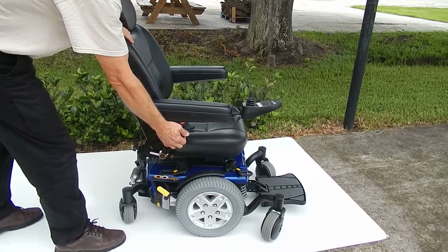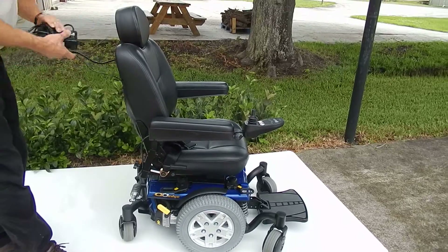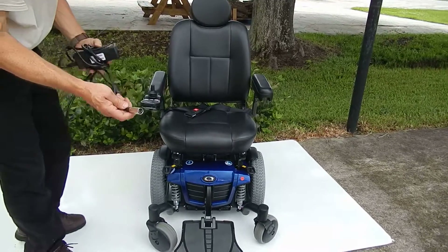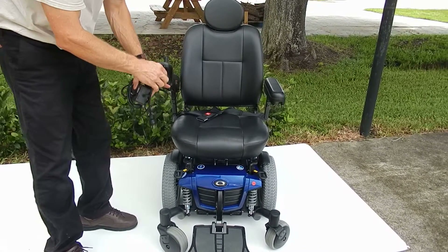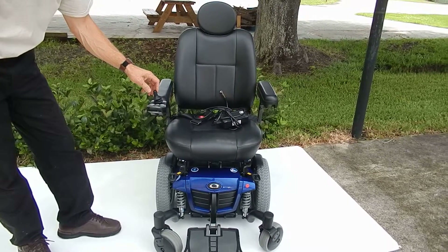If you want it in a standard driving position, you can put it right there. If you need to charge the chair, the only thing you have to do is plug the charger in front of your joystick, and when the charger turns green your chair is fully charged and you can drive the chair for probably up to 15 miles.